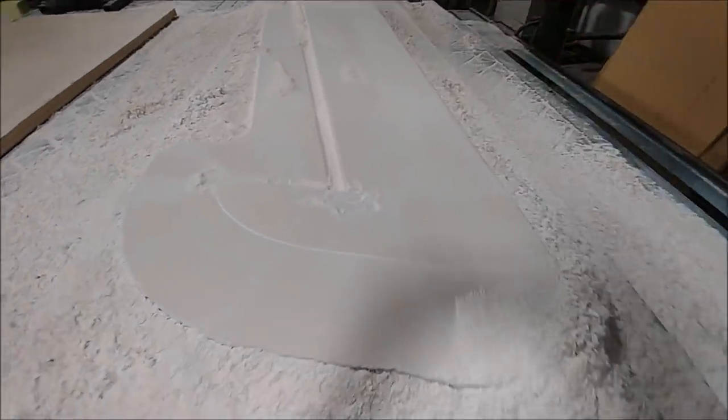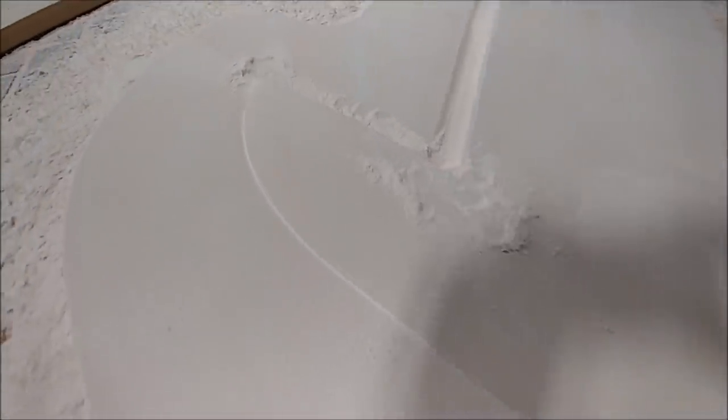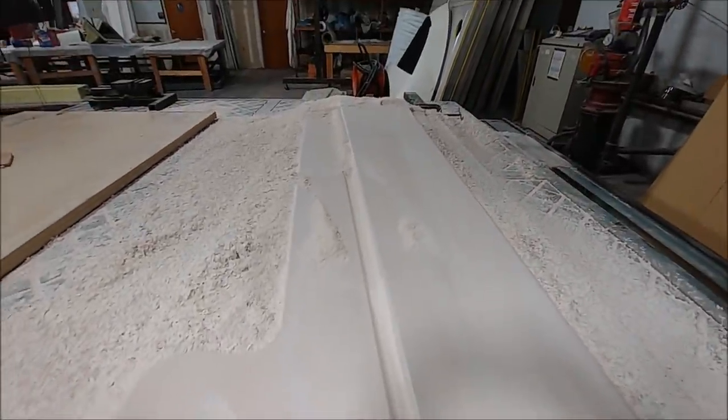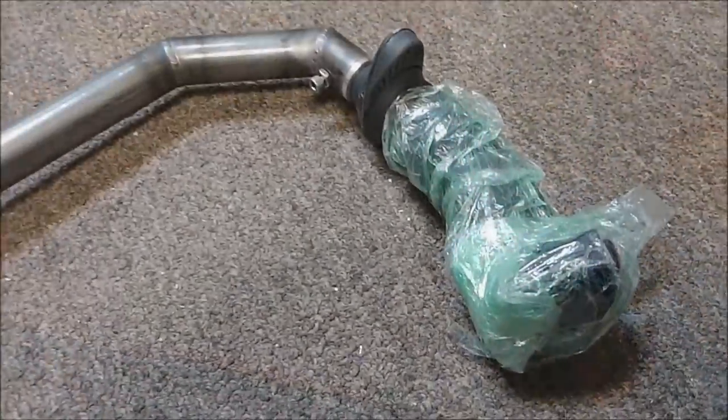At end of day Friday, the last plug got finished on the machine, which means all four rudder plugs are now done in putty. As already shown, they're underway for sanding, so things are moving along nicely.